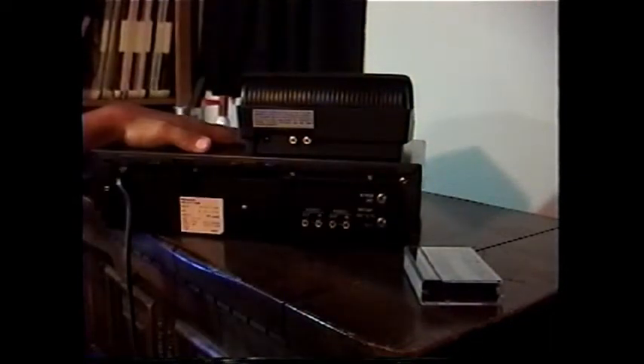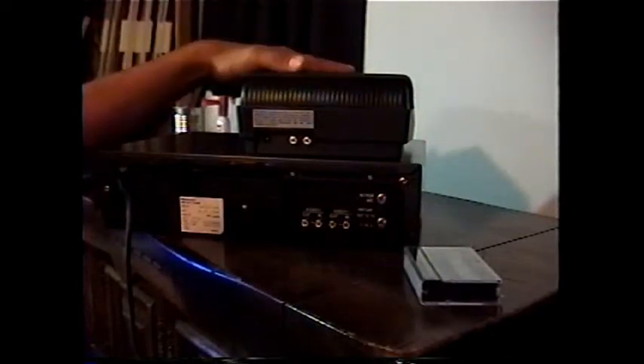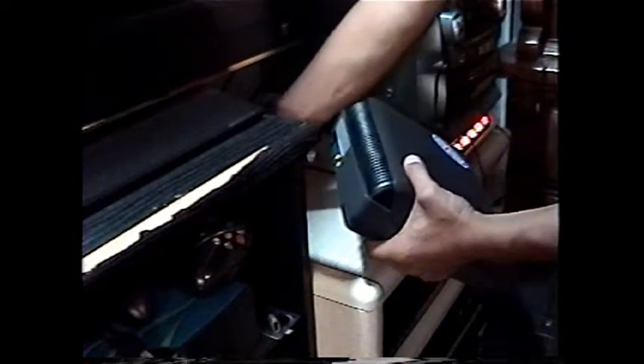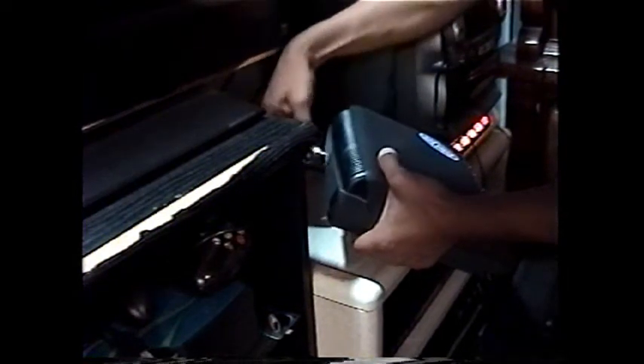You get your home movie, put it in your VCR, from the VCR's video out into the Print Joy. From there, you transfer it onto your TV.